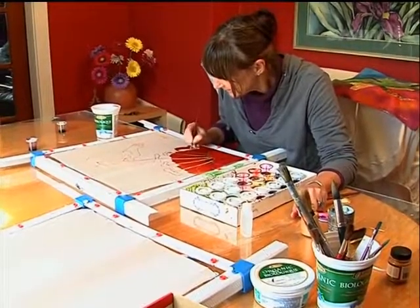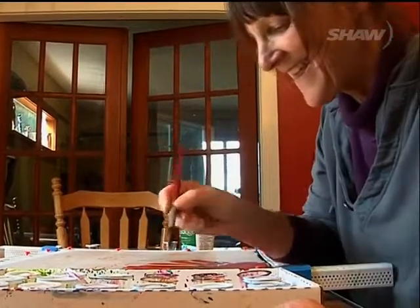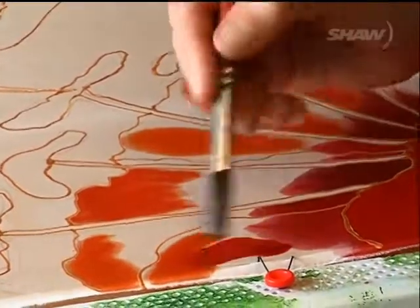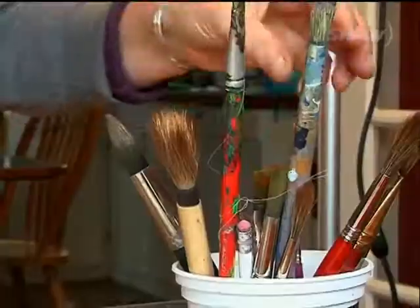Well, I started off using watercolour, and it's the same sort of technique, but I like really bright colours, and watercolours are not very bright. And acrylics are bright, but I don't like painting in acrylics. So the way that these dyes take to silk is so vibrant — I just love the colours.